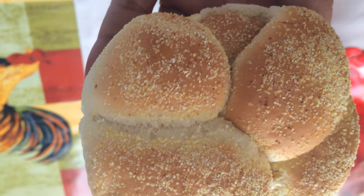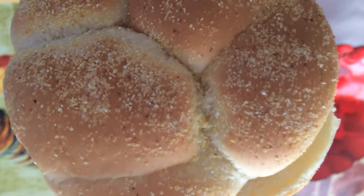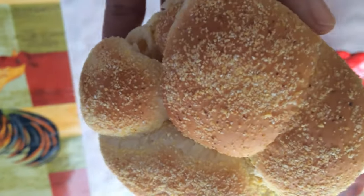I just served that with some potato wedges. And this is what the top of the bun looks like — I love sesame seeds.